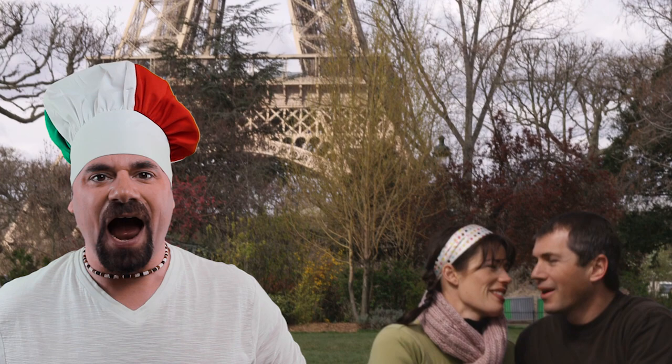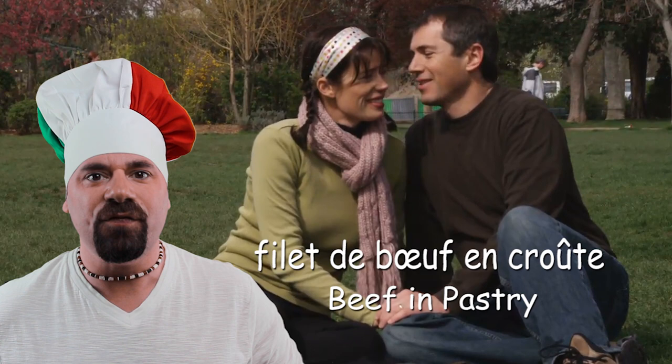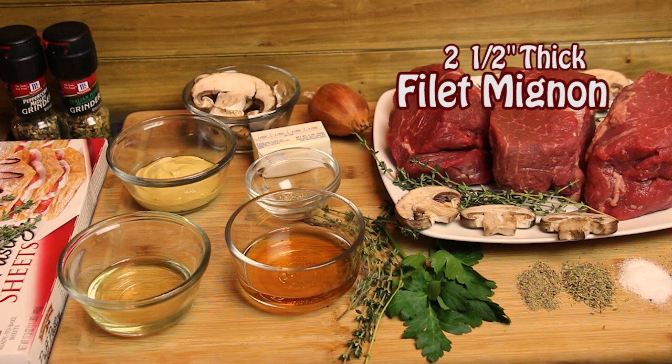Beef wellington also has culinary roots in French cuisine — that's why we're here in beautiful Paris, France, with the Eiffel Tower. I was speaking with a young couple earlier and they said they were going to go with the beef wellington — in French that's 'filet de boeuf en croûte,' beef in pastry. It's going to be a lovely night here in Paris, France!